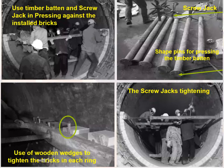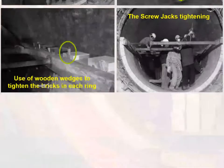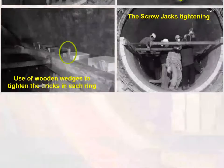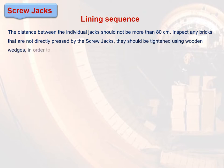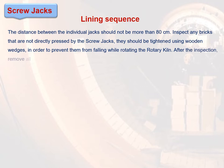The distance between the individual jacks should not be more than 80 centimeters. Step 7: Inspect any bricks that are not directly pressed by the screw jacks — they should be tightened using wooden wedges in order to prevent them from falling while rotating the rotary kiln.